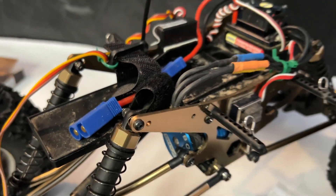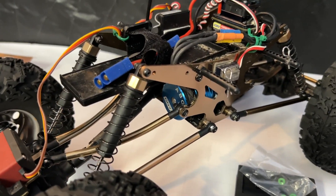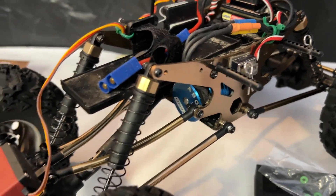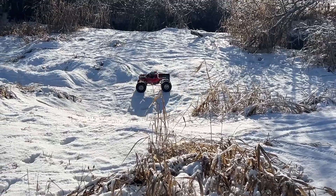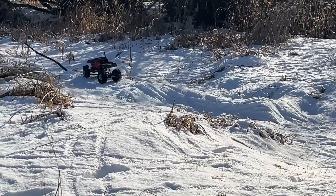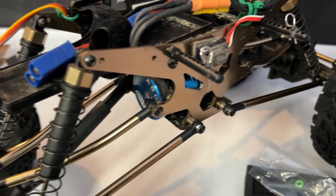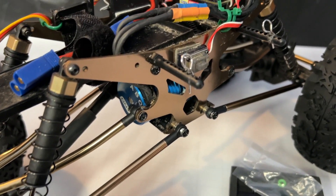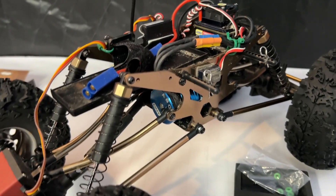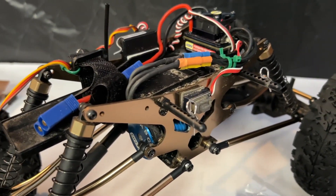So if anybody out there is building one of these, has built one, knows what they're talking about — drop me a comment. I would love to hear what people are doing to get this thing more action. Also the wheel twist when it comes up off the ground — I'm sure there are other videos that show how to take care of this. Kind of learning and doing as we go, so if anybody has any information, please drop me a comment.